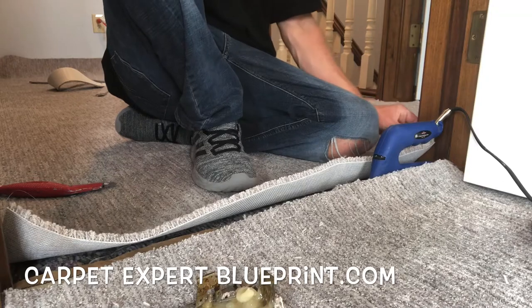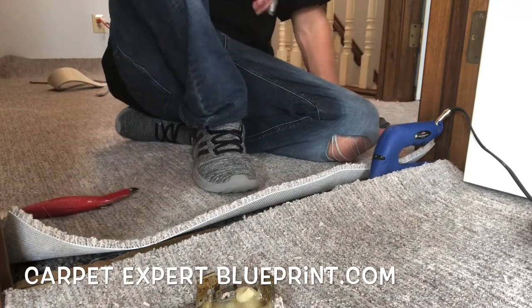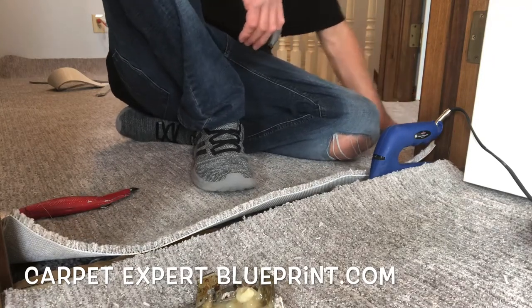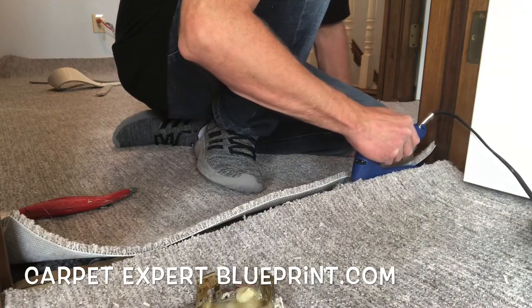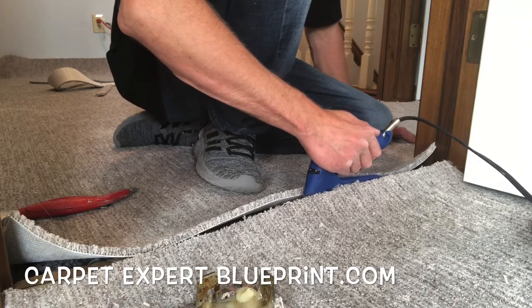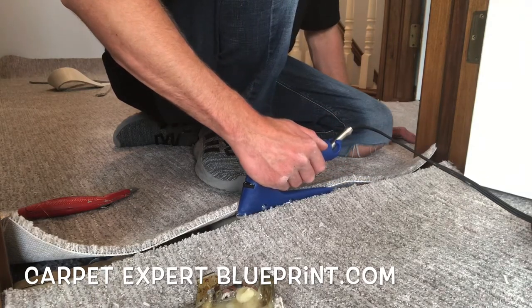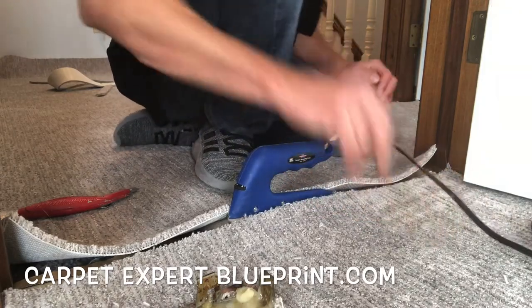We're gonna let the seam iron sit in place for roughly ten seconds, and on the seam dial we're cooking it on four. If you're a DIY person and new to this, go ahead and cook it between two and three — do that slow burn. But if you've got some skills, do that fast burn and get this job to the finish line. Now we're gonna slide the iron forward nice and slow. We want to make sure that tape is burning evenly all the way through, and since the carpet is open behind the iron you can peek back to see when you hit dry tape. Once you're an iron's length forward, go ahead and stop.